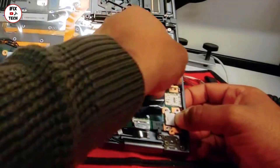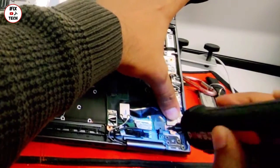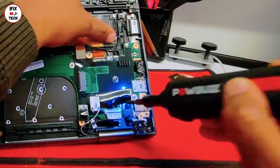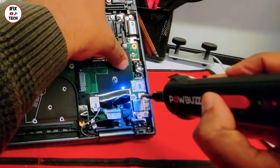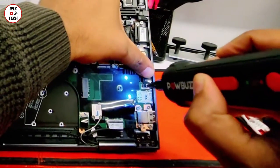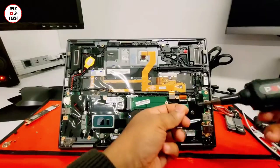Now go to the USB port on the right side and the audio jack — let's screw them back. Remember those two screws I'm doing right now are the smaller ones, and the two closest to the edge are the larger ones. Now the screws for the audio jack — remember those two are even bigger, they are the same size as the battery screws.